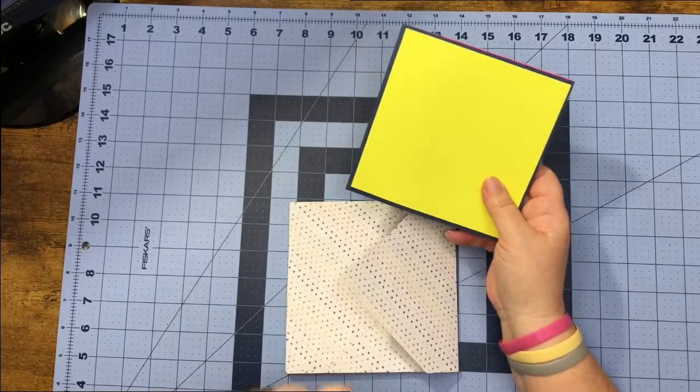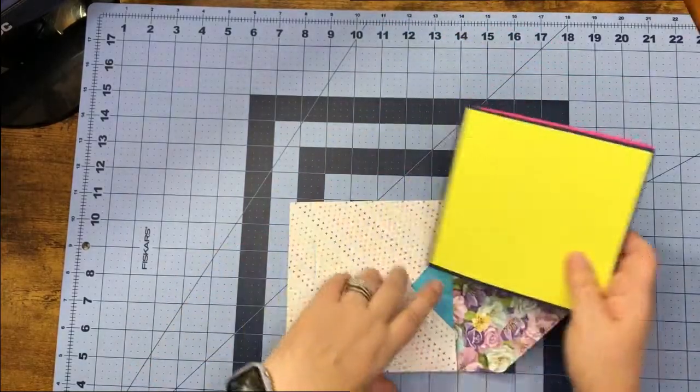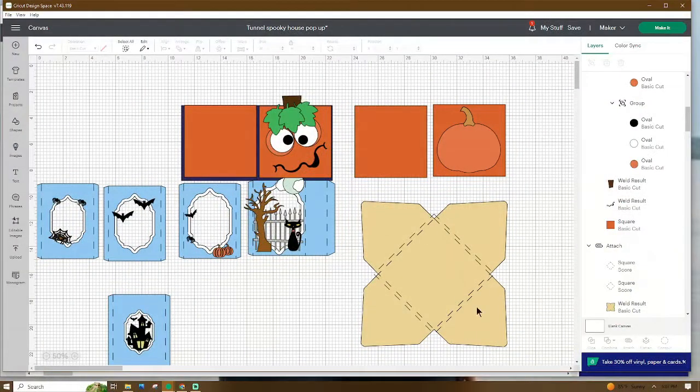Let's go ahead and head over to Design Space and I'm going to show you what comes in the file. When you open the file up it's going to look something like this — these are all the pieces that you will get. If you want, you can go ahead and add any extra pieces that you'd like to add to it.